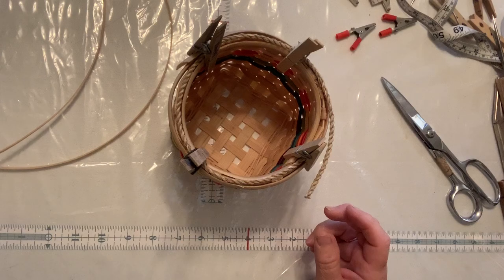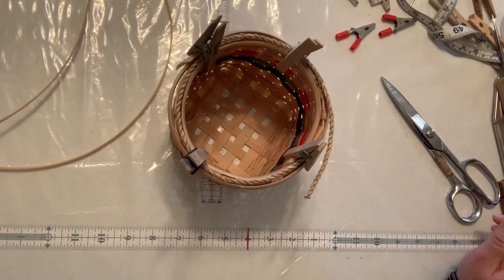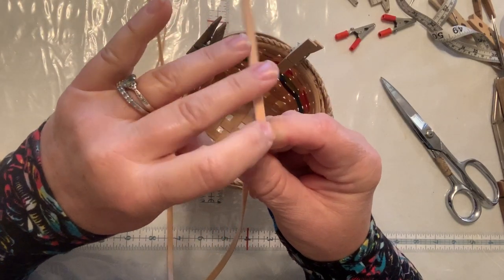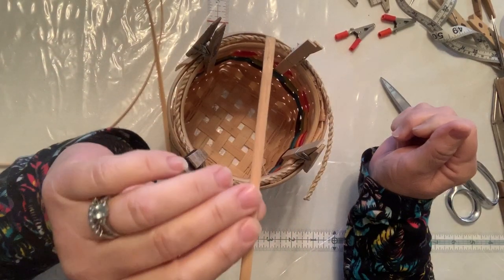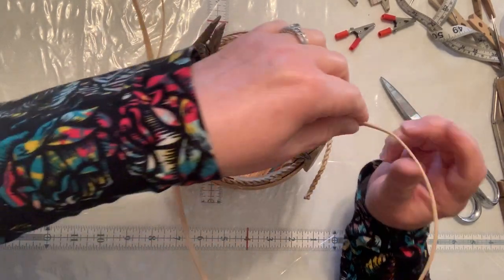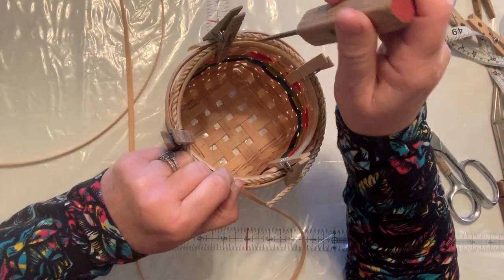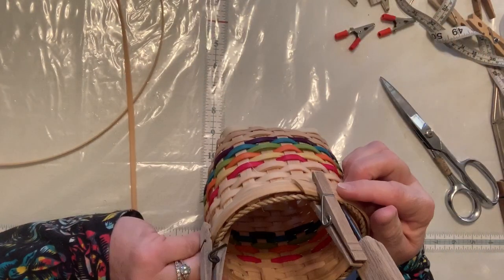Since this is a smaller basket, there is a way that I've just learned to lash a basket which shows very little of the pieces when you're finished. So you need to find the right and the wrong side — and the thinner it gets, the harder it is to tell. I think this is probably the right side. So what you're going to do is actually have the right side facing in towards the basket. The wrong side is going to be facing out for right now. And I'm going to start just a little bit away from my start place on the outside.